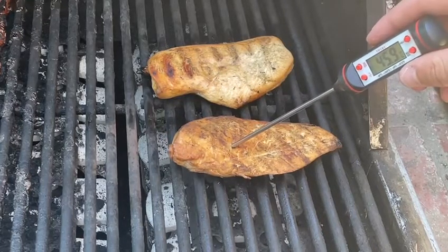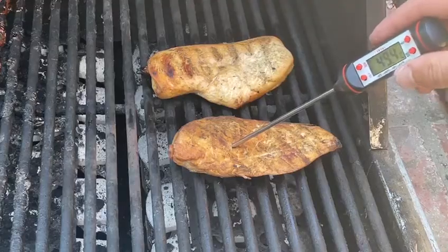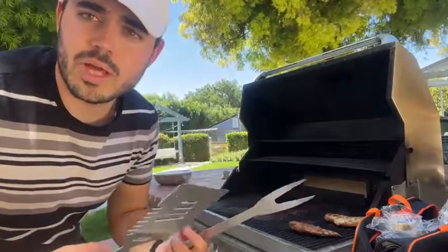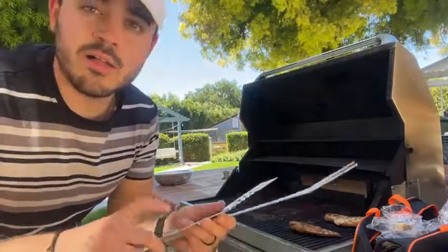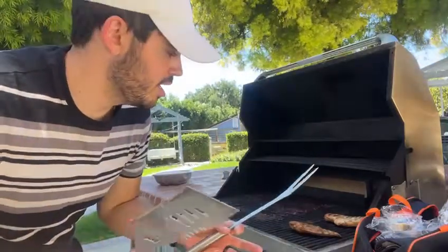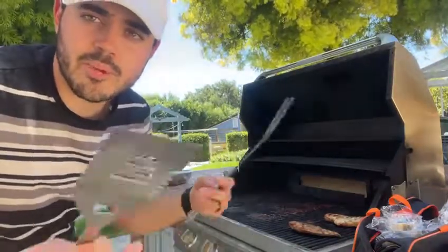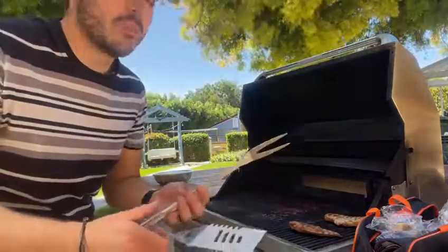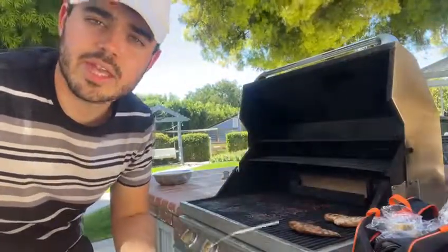I'm really happy with these tools. For the price it's good quality — they're stainless steel and I have everything I need for my grill to make chicken, hamburgers, barbecue ribs, everything. I'm going to definitely start using them every day.